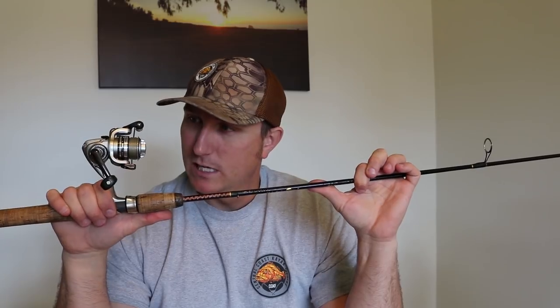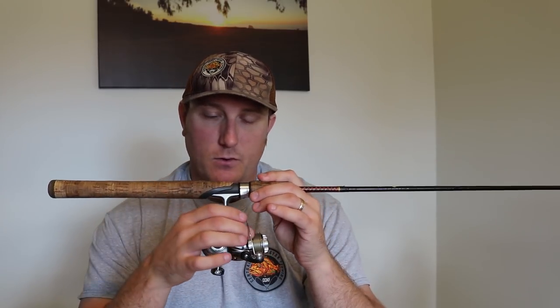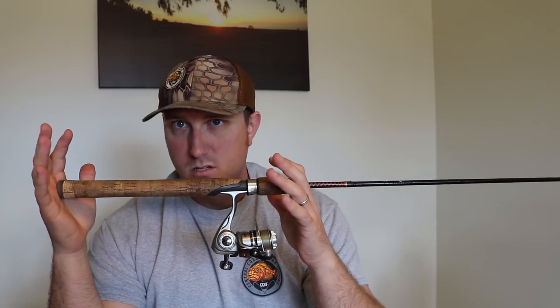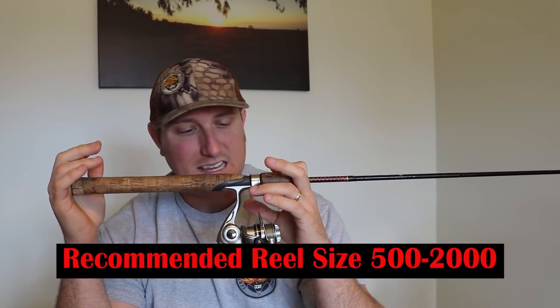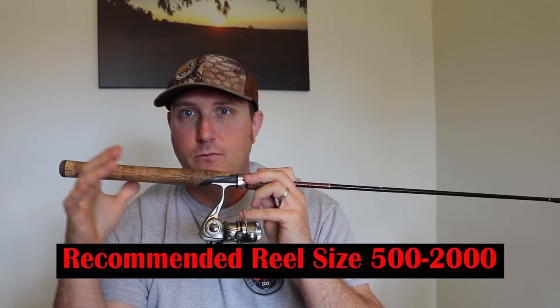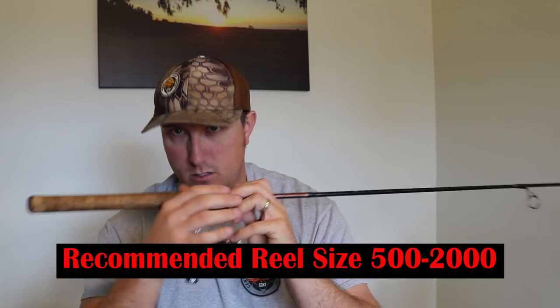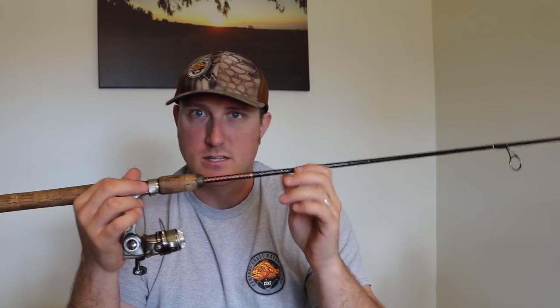As far as reel selection, this one varies a little bit. You can go as small as a 500 size reel up to about a 2000 size reel. Ideally, I like to fish from the bank in that 500 to 1500 size reel if I'm fishing a reservoir. The 500s I usually save for when I'm fishing creeks and stuff like that, where everything is real tight and compact.